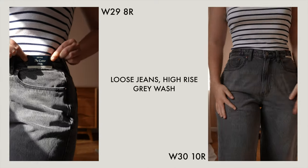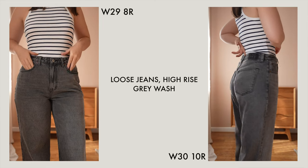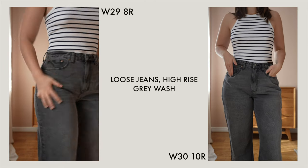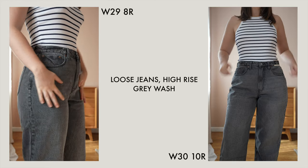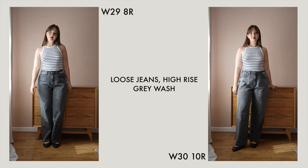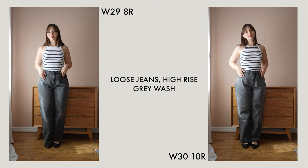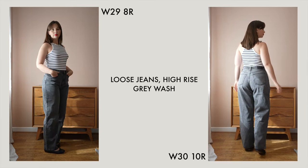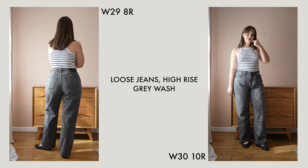With these ones the 29 actually fits me best. The 30 has a little bit too much material in the crotch area — it looks a little bit awkward and doesn't look overly flattering — whereas the 29 are a really nice fit. They are maybe a touch too tight in the hips but they get that really loose look and fit really comfortably in the waist. Again the waist at the back sits completely flush, really comfortably snug but not too tight.